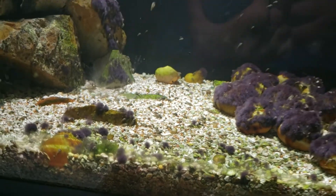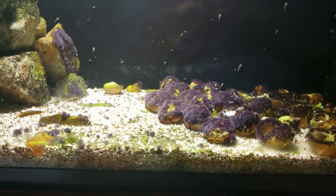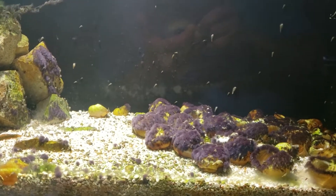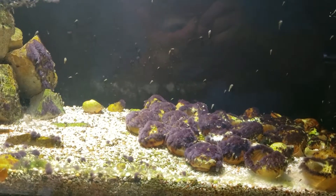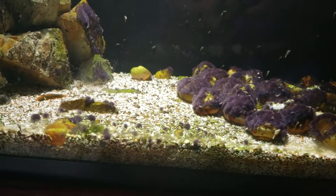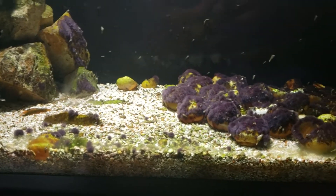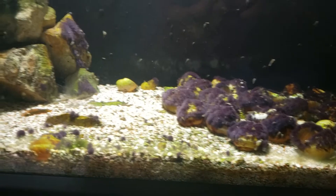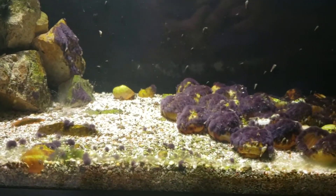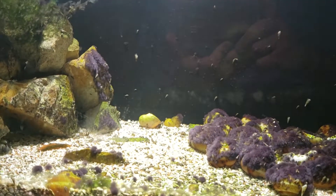These guys are from Lake Tanganyika, and in Florida the water is already pretty hard, so I don't really chase the pH too much or the carbonate hardness. I have crushed coral as a substrate, and this over here is just straight lime rock. It really helps buffer the water and keep it really nice and hard for the cichlids.